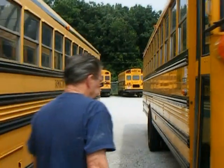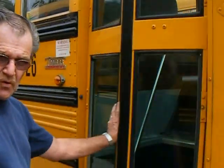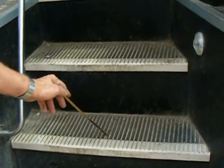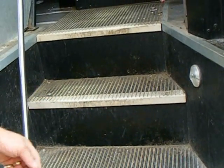As we go inside, I'm going to check the opening of the door — make sure the door opens freely. Before we go inside, look at the mat. The mat should be secure — if it was loose it could trip a kid and they could hurt themselves. Check the handrail — make sure it's tight and secure as we come inside the bus.